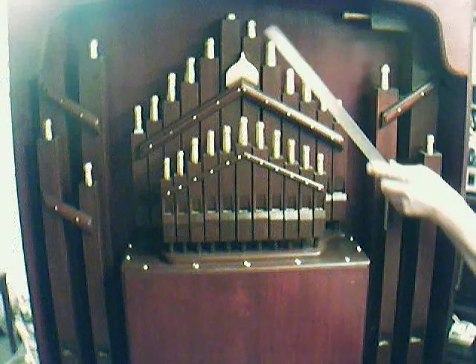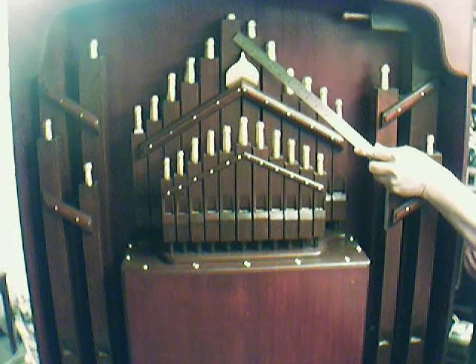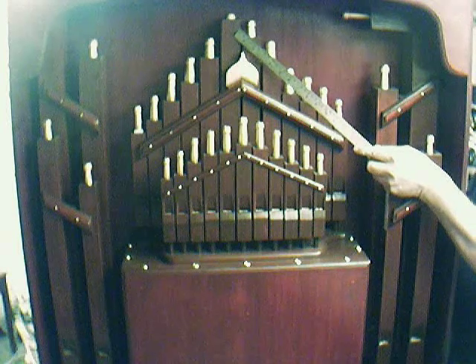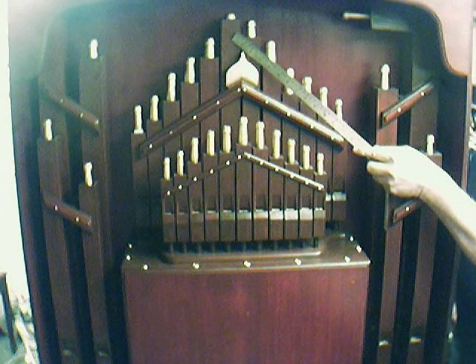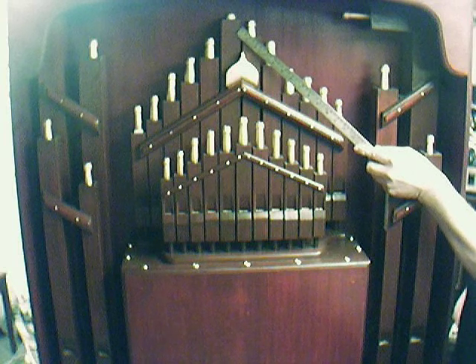I'm actually going to show you a pipe here — that one there. You can probably see the stoppers are quite far in. I actually had to refresh that pipe; for some reason I built the pipe wrong. We all make mistakes and I like to admit mine. I actually made it too short, so when I built the replacement one, I made it too long. So I've actually got to take that one out again and shorten that.